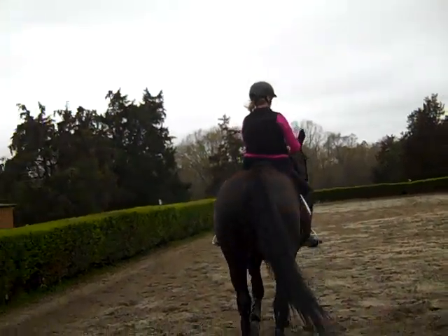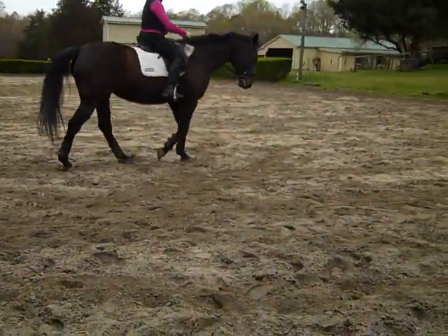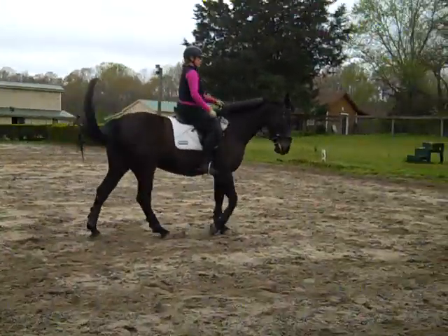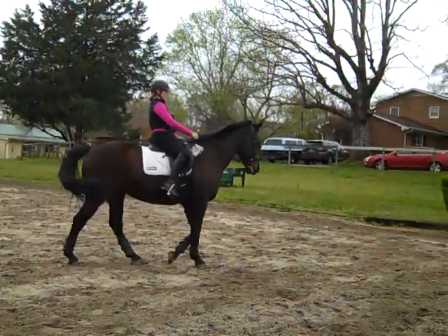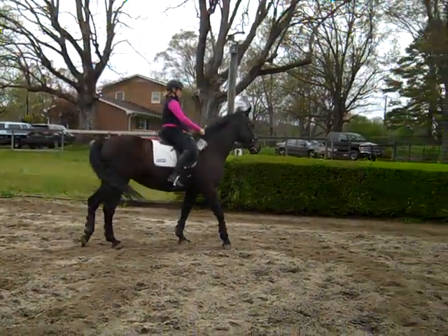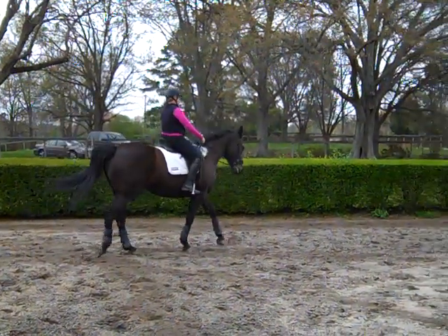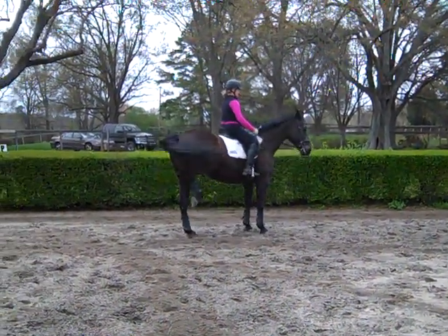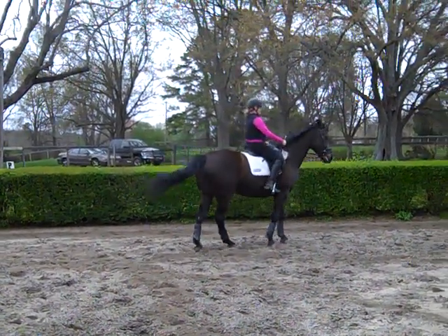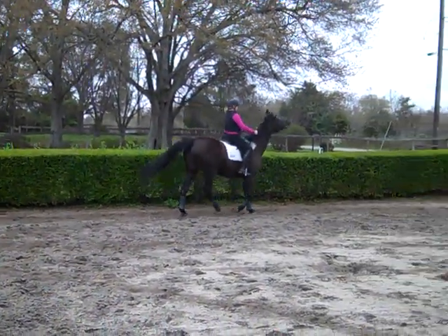Let's do walk trots. We don't care if she pulls the reins out of your hands at first — she's not rooting. Staying connected and on the contact is new to her. Before this, Annie was pretty much ridden like a green horse on a long loose rein. Now we're asking her to go more into a training first-level frame, which means asking for a little bit more feel of the rein from Trudy's legs.